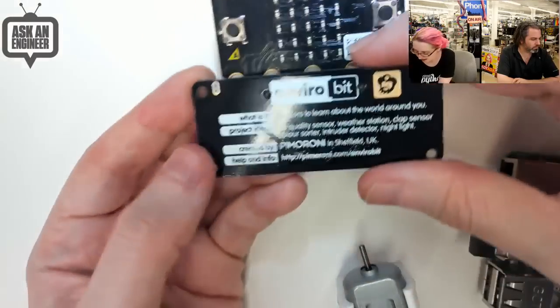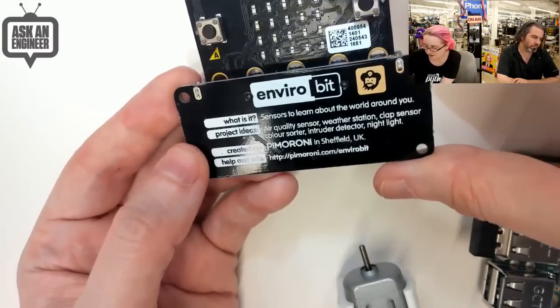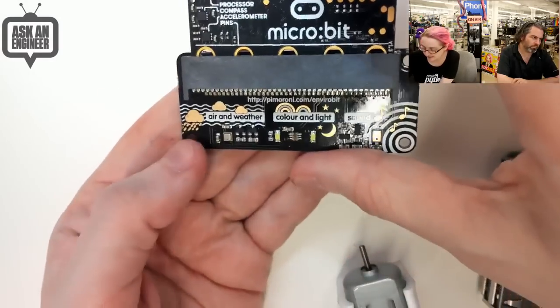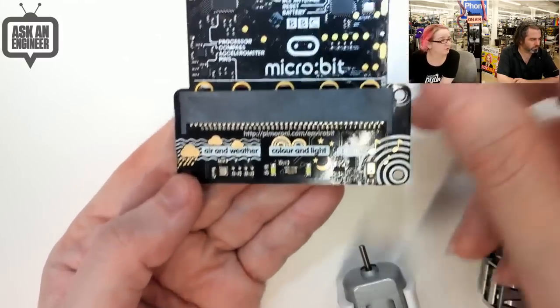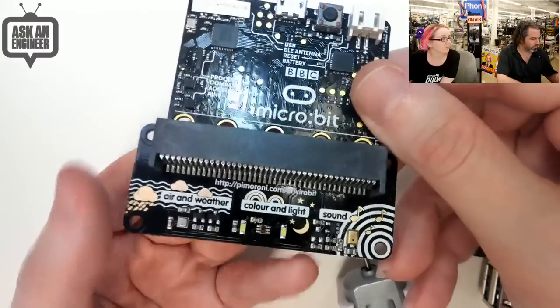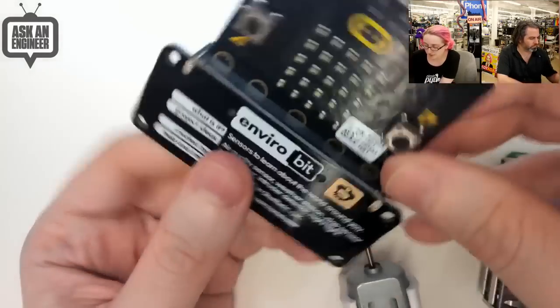You can mount it. It's got an air quality sensor, weather station, color sorter, nightlight — here's some ideas. Here's the sensors. A beautiful silkscreen, as always, and works great with your microbit. So a really nice add-on for all you microbit folks out there.